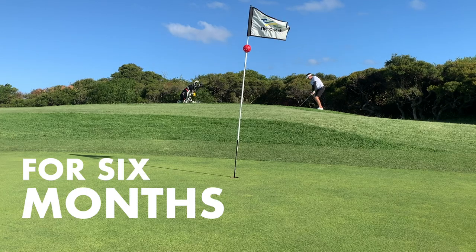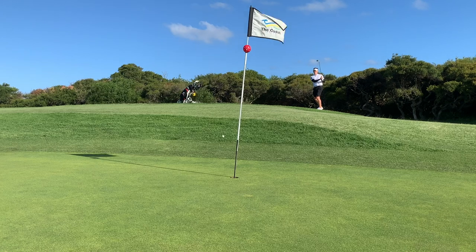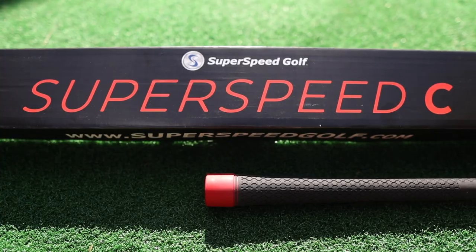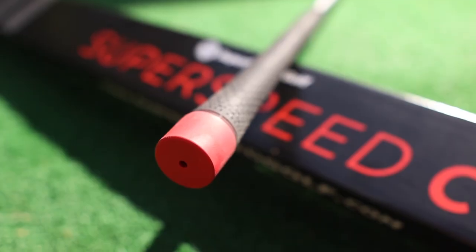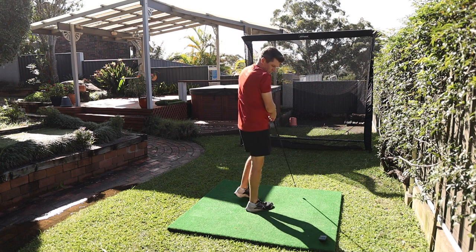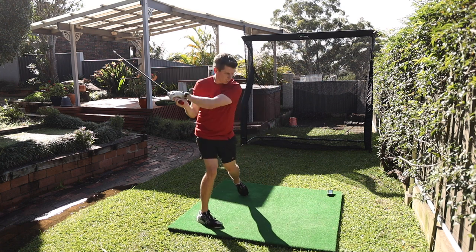Then I stopped. For six months, I didn't touch the Super Speed sticks or do any real exercise. That was until five weeks ago when the Super Speed C club arrived in the post. I knew I had a short window of time where I wouldn't be able to play much golf, but I would be able to fit in Super Speed training.